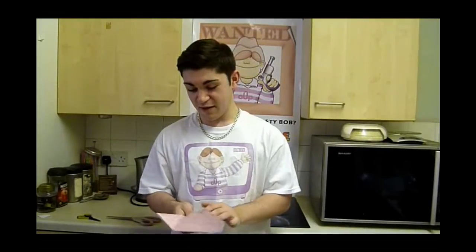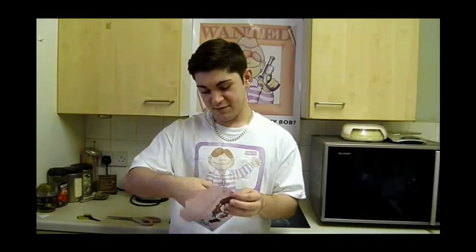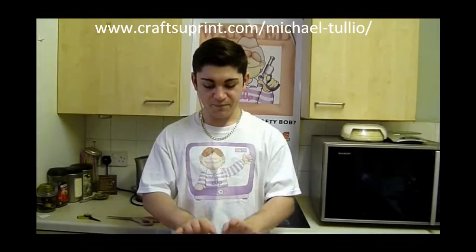So I hope you enjoyed this episode of Cup TV — something quick and easy to make for you if you're running out of ideas for gifts, for birthdays, anything — Easter, I've got some Easter designs on as well. Anything really, it's completely up to you, whatever you put in them. I hope to see you next time on the next episode of Cup TV. Thanks for watching, I'm Michael Tulio. Bye.